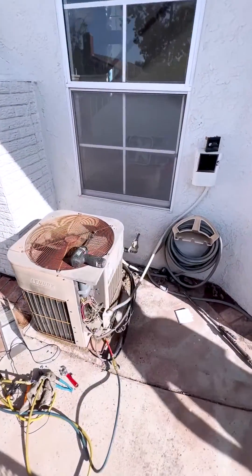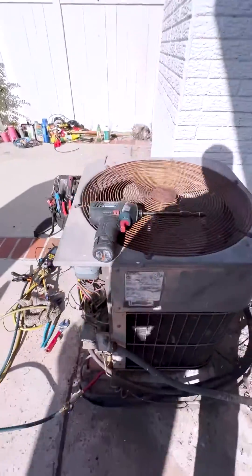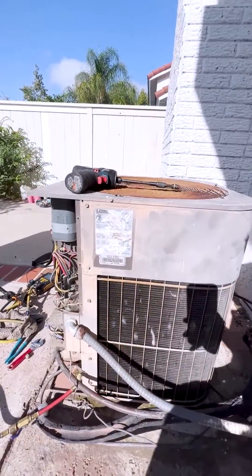This is our older AC unit, a Lennox from 1987, and we are replacing it with a slim, whisper-quiet heat pump unit, so it's going to be a dual fuel system.